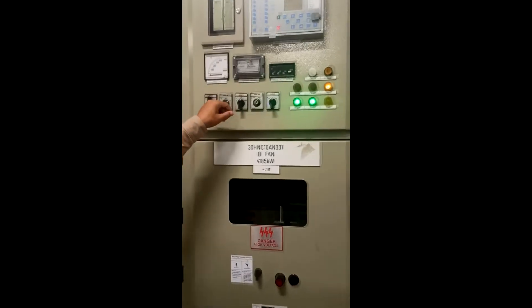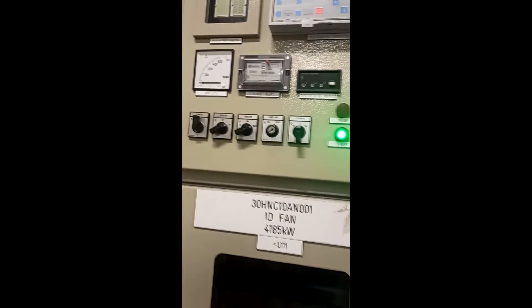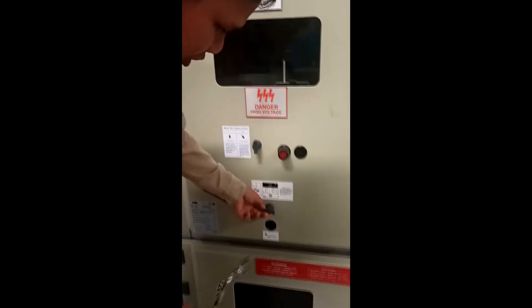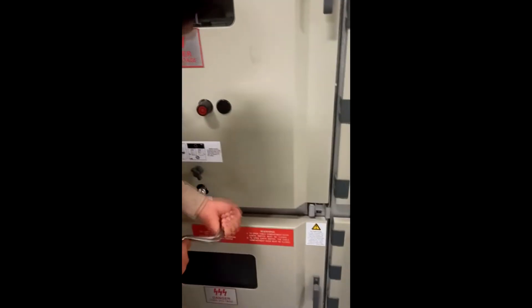First, we select a clicker to drag position, and then we turn this hole and insert our handle and drag out.